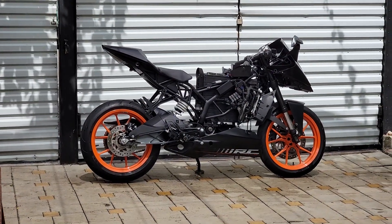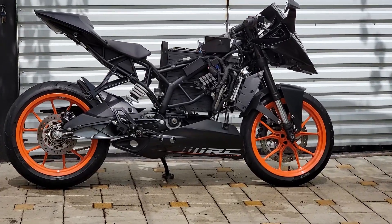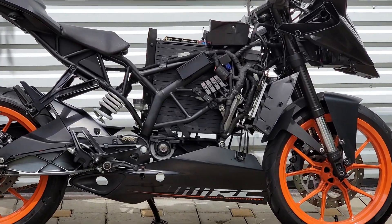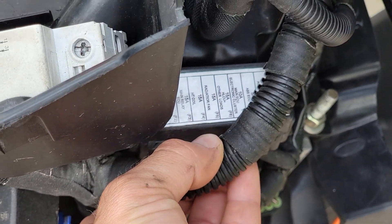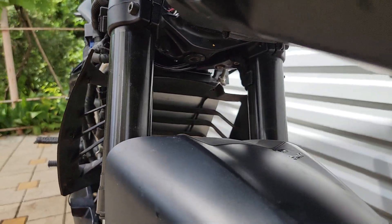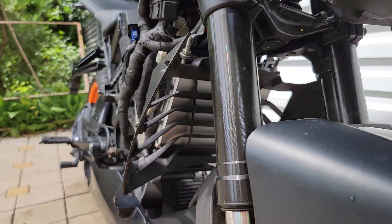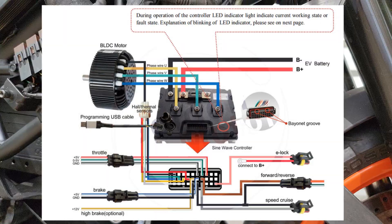The electrical wiring was completely redone. Some unused connectors were removed. I also drew a wiring diagram that we will analyze a little later. A set of fuses was added for the onboard circuit and the control and power supply circuit of the controller. The controller took the place of the radiator, where it will be effectively cooled by airflow while driving.